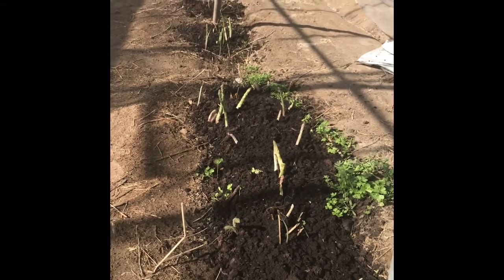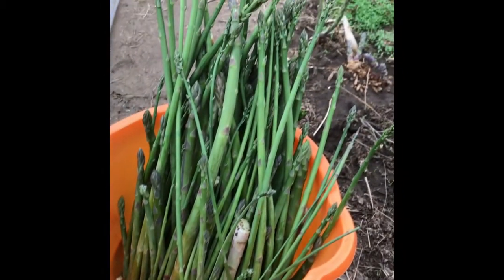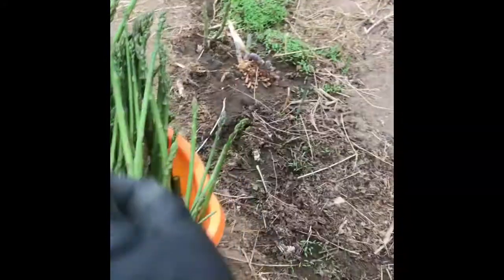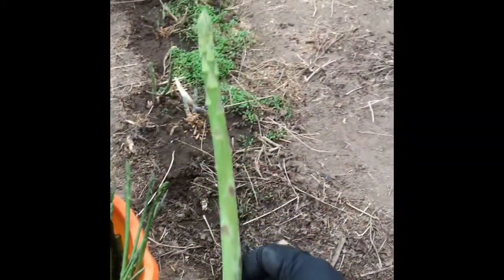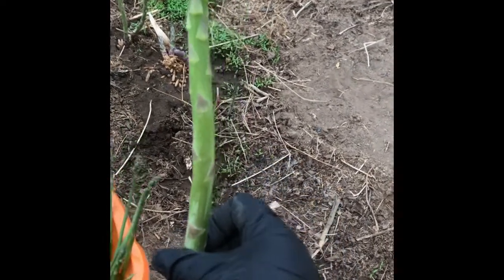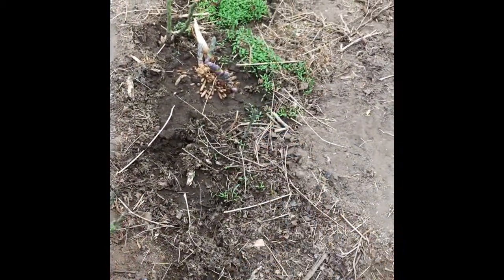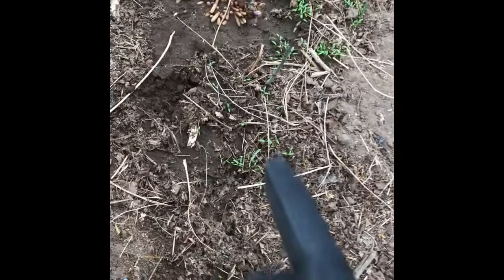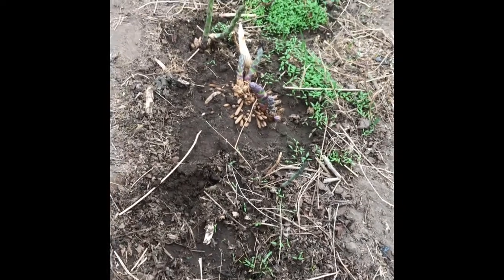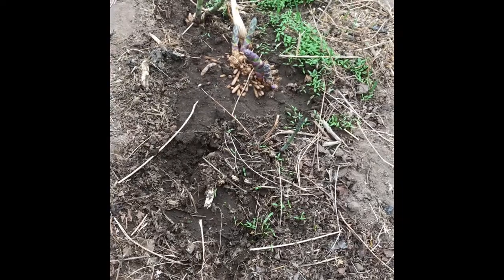Let me show you how much we picked today. Because we left it for a few more days it's quite big, but it's really nice organic asparagus — we didn't use any chemicals on it. I've got some parsley there that I don't want to pull out, but I need to cover the roots with compost.